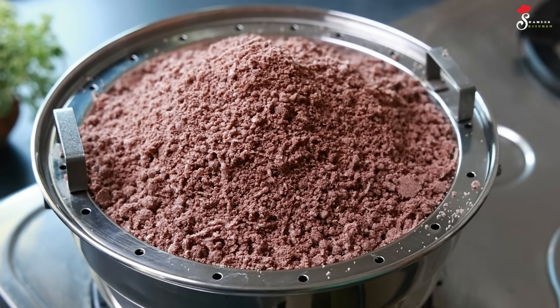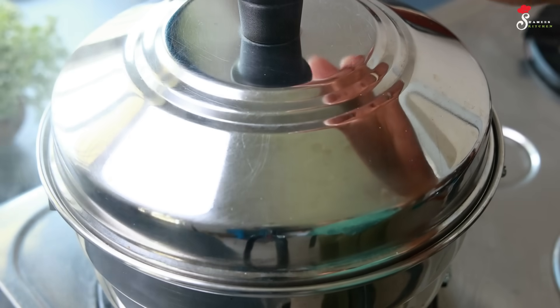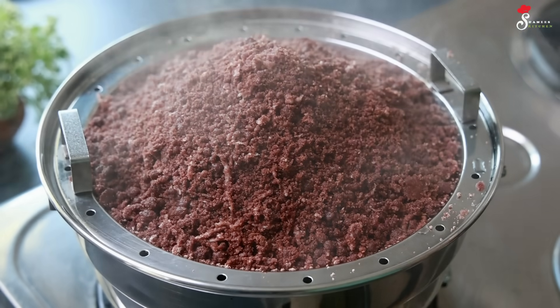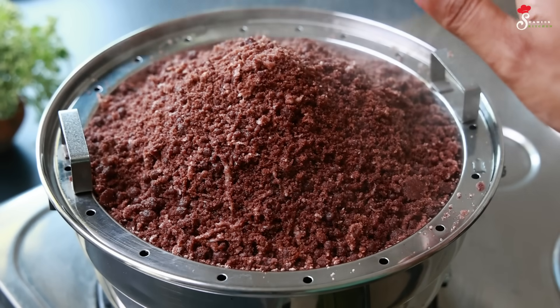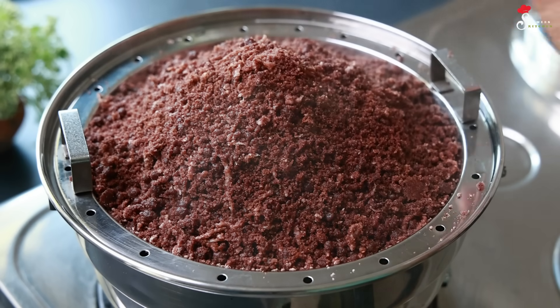I am going to make it perfect. I am going to make it in the oven in about 15 minutes. I am going to make it perfect for the flame.